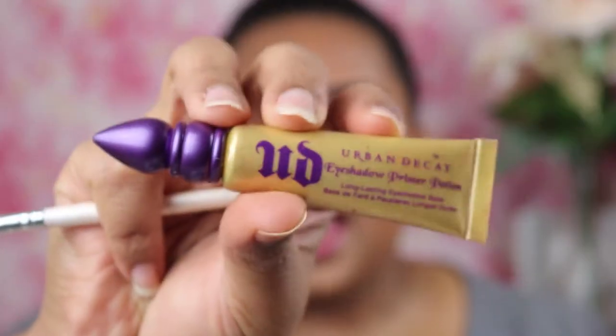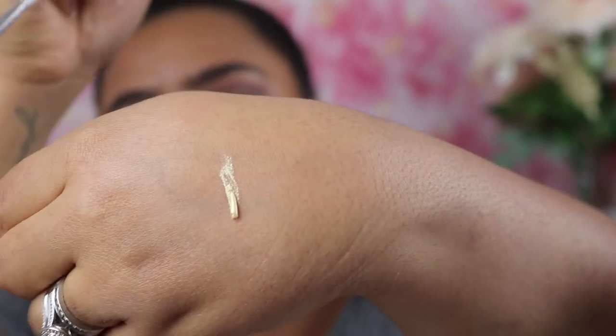What makes this look so quick is that I'm going to be using a primer that's already pretty much a shadow. I'm going to use this Urban Decay eyeshadow primer potion in the color Greed — really, really pretty. I'm just going to put some of that on the back of my hand and use a flat shader brush to pack that on.